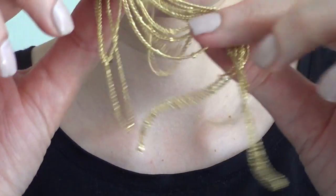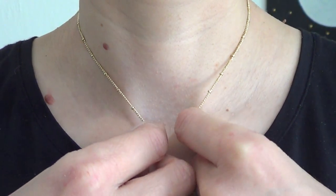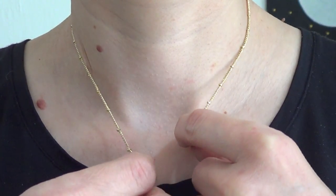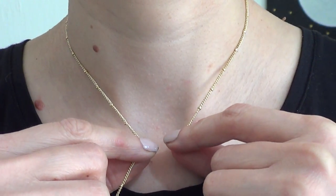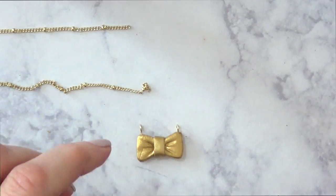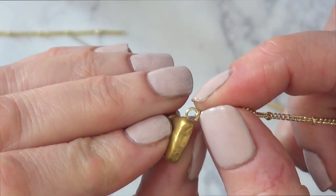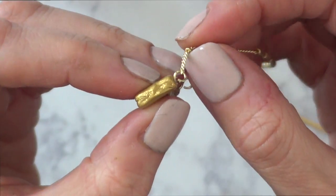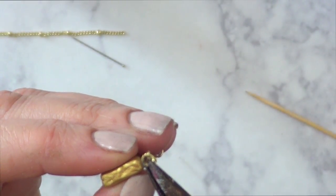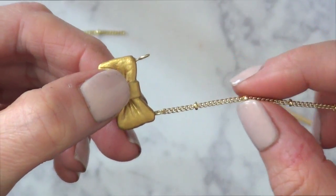To make this a necklace, I'm taking a chain I bought at Hobby Lobby. I'm measuring how much I'll use based on where I want the bow to sit — that depends on your personal neck size. I cut the length with my cutters. Then I open the eye pin parts of my charm and put the chain in, closing them on both sides so it can hang as a necklace.